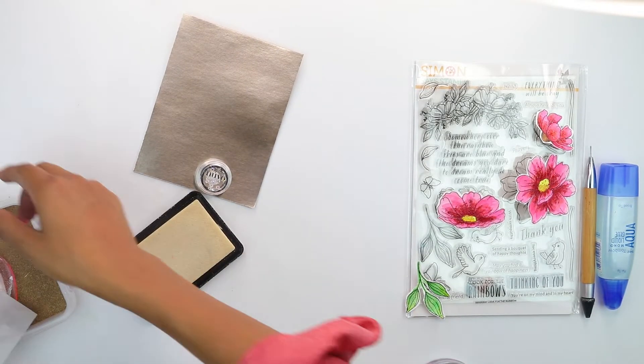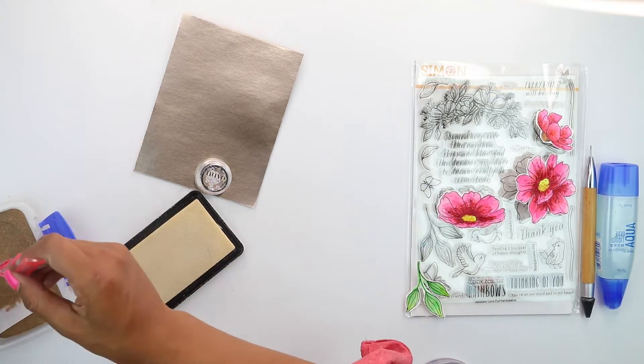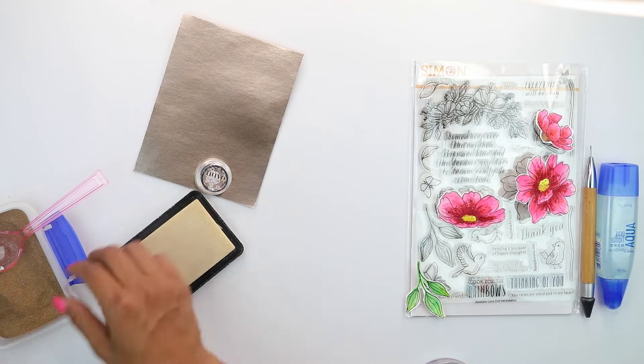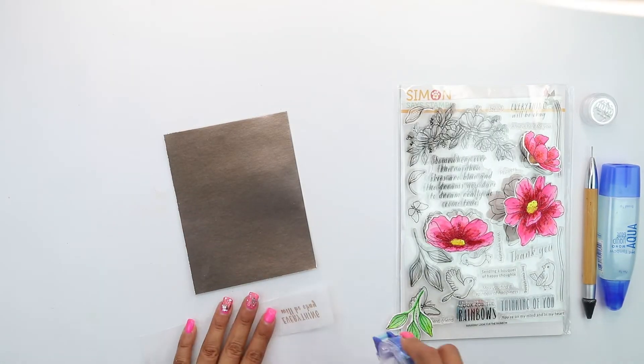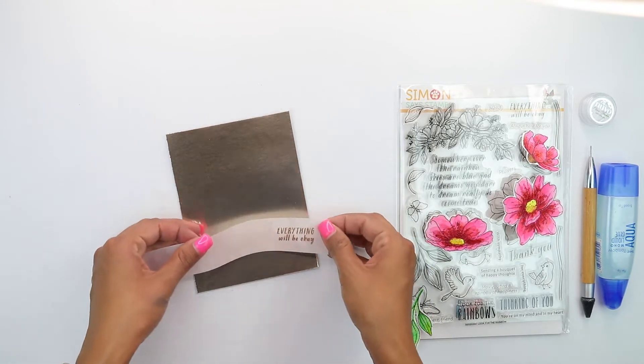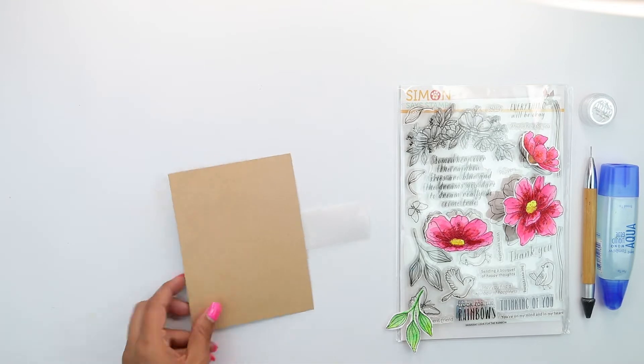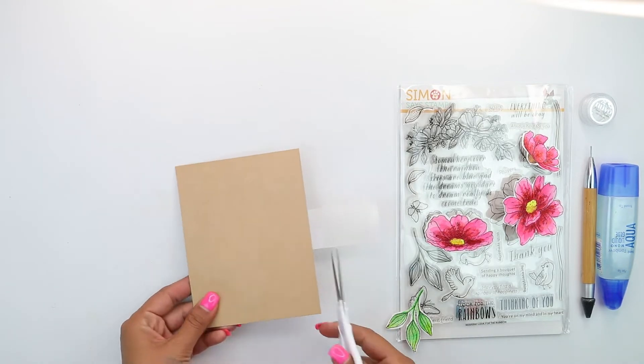We're going to begin by stamping our vellum with the 'everything will be okay' sentiment, and then we're going to bring in some of that gold embossing powder and heat set it. Once that's heat set, we're going to place some Tombo clear runner on the back of this and then cut any excess vellum.